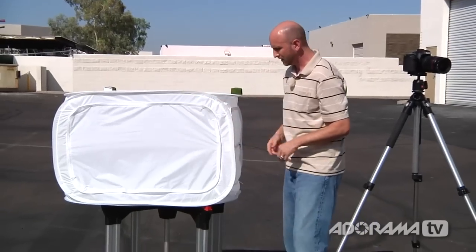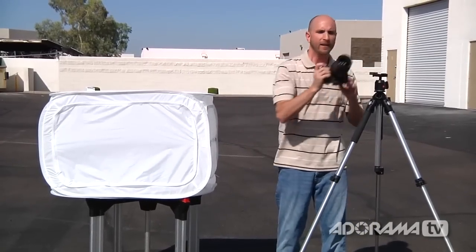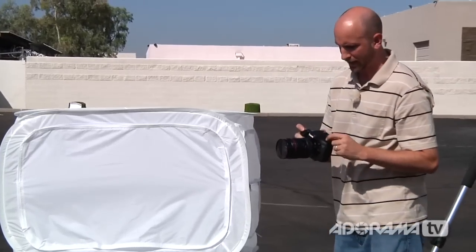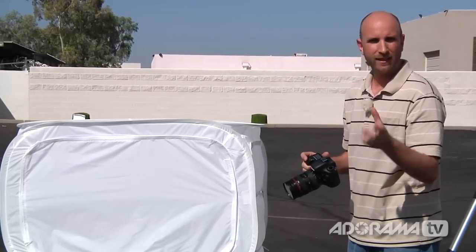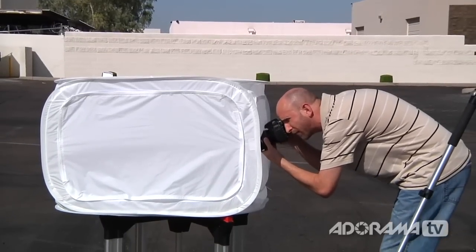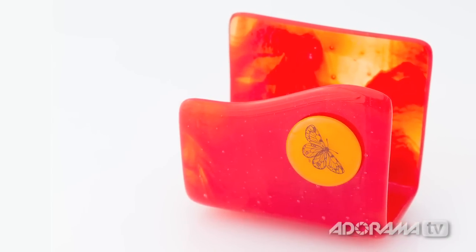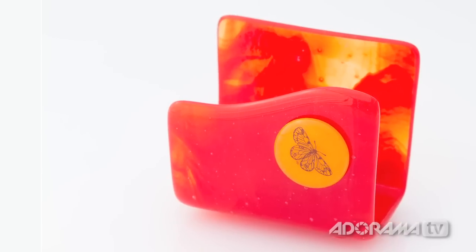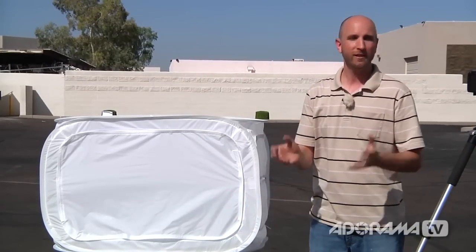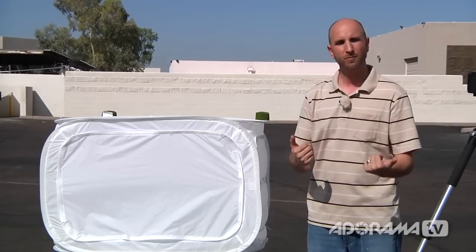There's a zipper on the side so I can shoot through this thing. I'm going to take my camera and point it through here and take a shot. I'm shooting in aperture priority mode at f8, which is going to give me nice depth of field so everything is in focus. When I look at that shot, it actually looks a little underexposed, and there's a reason for that. Inside here we have lots of white, and if you remember from our exposure compensation video, lots of white is going to fool our camera's meter and so everything will turn out gray.